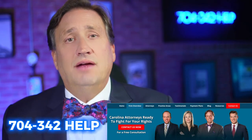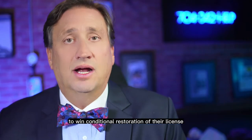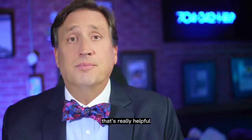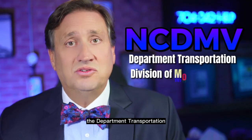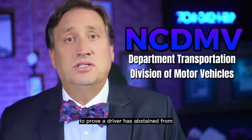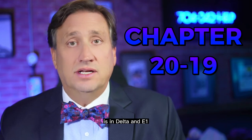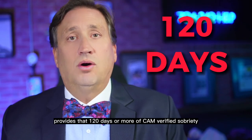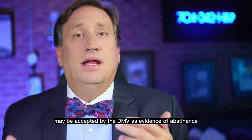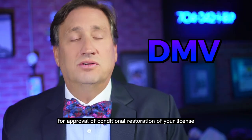In some instances, the CAM evidence may be used by applicants in DMV hearings to win conditional restoration of their license. CAM technology may be used by the NC DMV — the Department of Transportation Division of Motor Vehicles — in license restoration hearings to prove a driver has abstained from using alcohol for a period of time. The legislation in Chapter 20-19, Subsection D and E-1, provides that 120 days or more of CAM-verified sobriety may be accepted by the DMV as evidence of abstinence for approval of conditional restoration of your license.